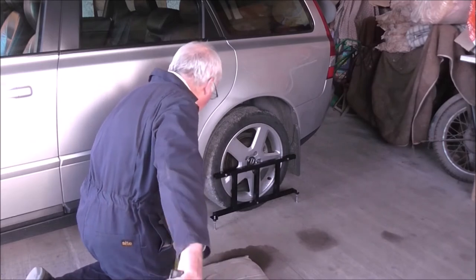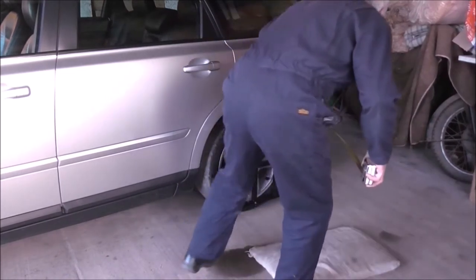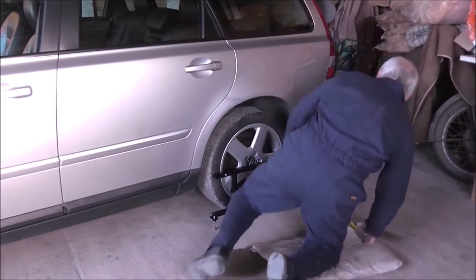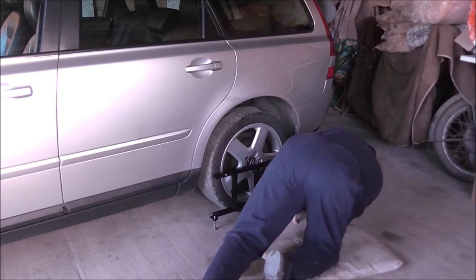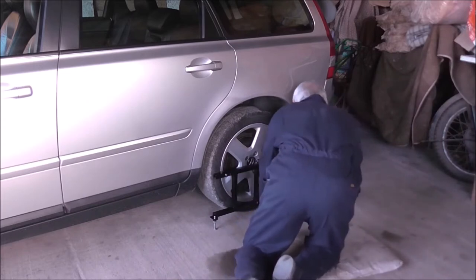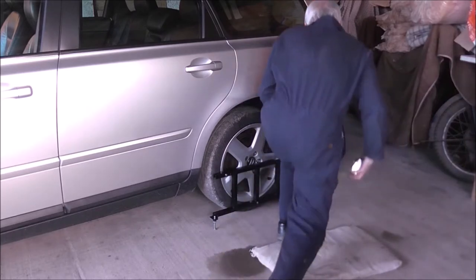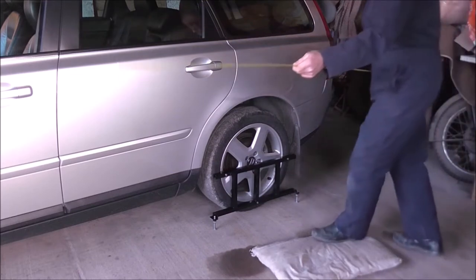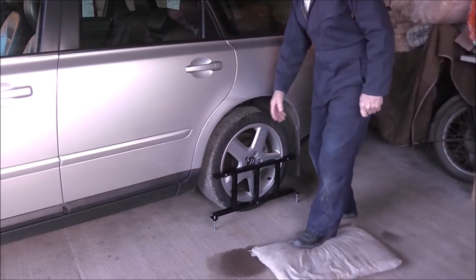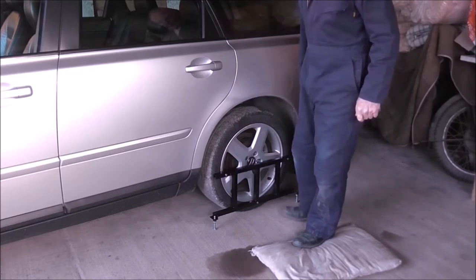I'm going to make them this 21. So I'm happy with that — the back wheels are towing in 2mm, same as the front ones.